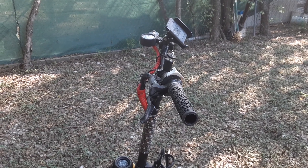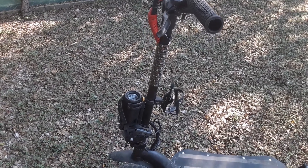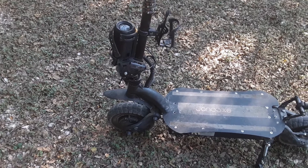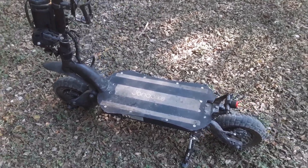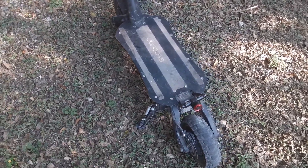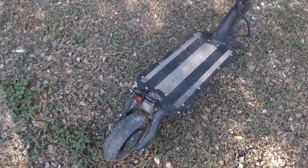This is my friend Tony's Gentle Bike X20, which he bought one year ago. Since he bought it, he's been bringing it to me to fix because he's been having problems with it ever since he bought it.